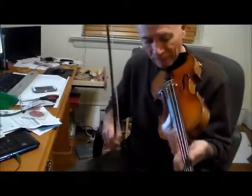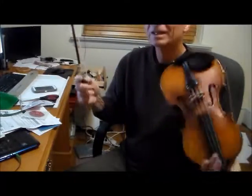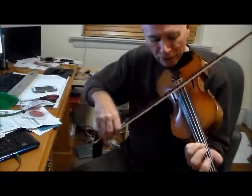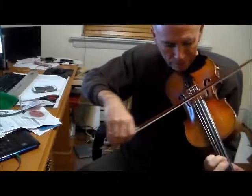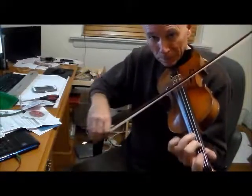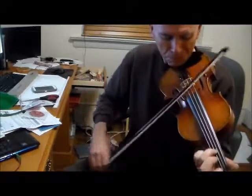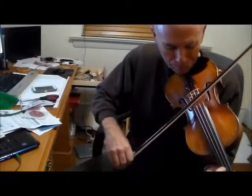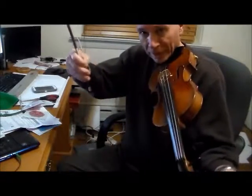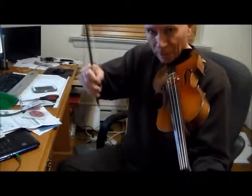I found on this violin that the D string doesn't sound as alive as the other ones, especially on this G note. It's out of tune already, but believe me, you're going to keep fighting this thing. It helps if you turn the right peg.